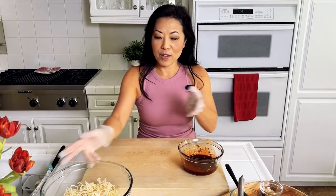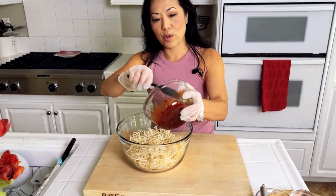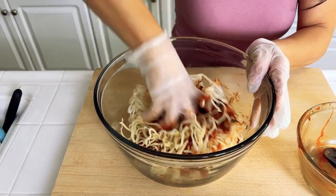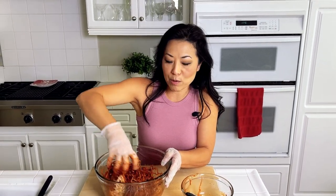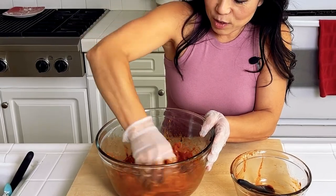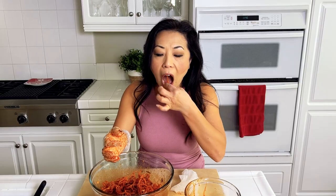I've got my handy gloves on because I don't want my hands to get all messy. Here's my cuttlefish and my sauce — pour it all in. This is why I'm using my gloves. The cuttlefish is one of those items you can find only at Asian markets; unfortunately, regular markets don't have them. If you can't find it at the store, you can definitely order it on Amazon.